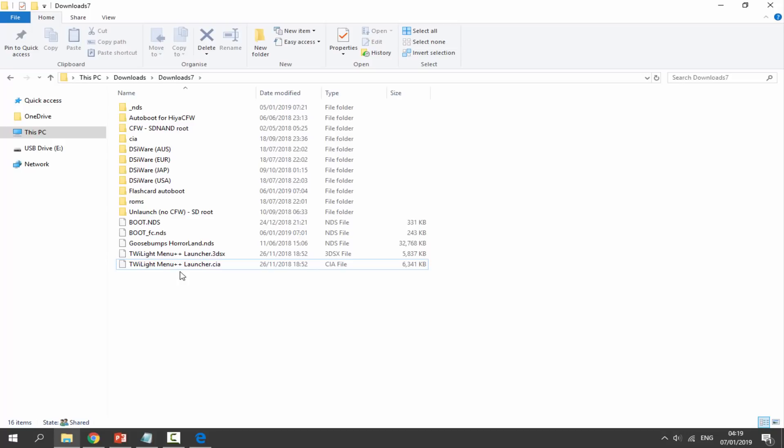Now we want to cut this file right here — the TWiLight Menu++ launcher dot CIA — and drag and drop it into the CIA folder. Next, find your ROM; here's my Goosebumps HorrorLand ROM. Drag and drop that into the ROMs folder.